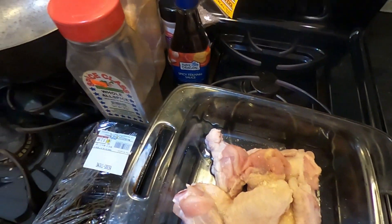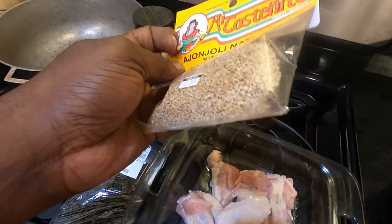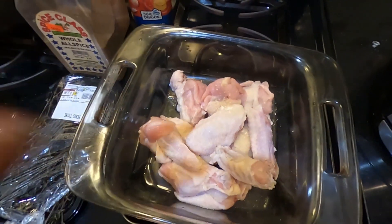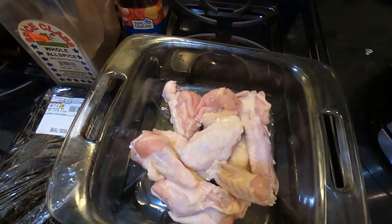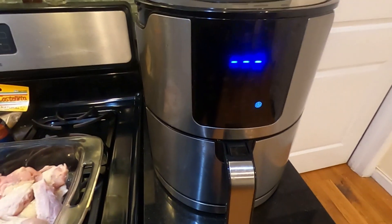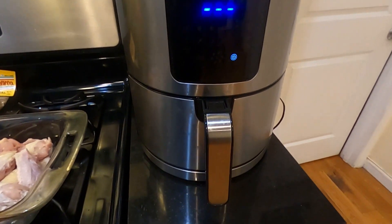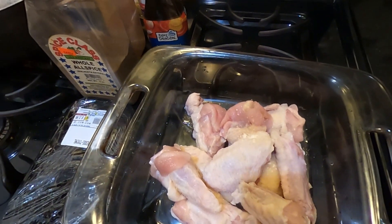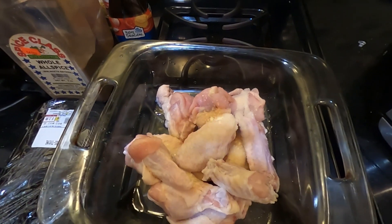Once the ginger teriyaki wings are done, I'm going to top them off with some sesame seeds. So I'm going to season up this chicken and once it's seasoned, I'm going to put it right here in my Emeril Lagasse air fryer. Once it's done in the air fryer, I'll prepare the sauce and show you guys everything step by step.